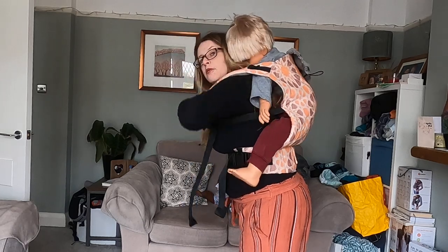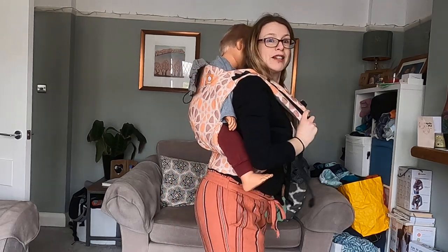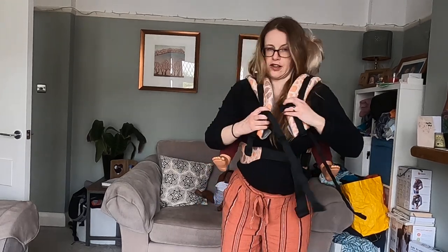Over their back, one arm in that strap, and this arm in this strap. Your baby can have their arms in like this one has, or they can have their arms out of the top of the carrier if they prefer. I'm going to clip the chest belt up.